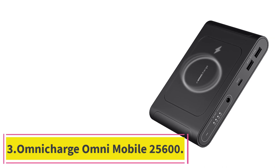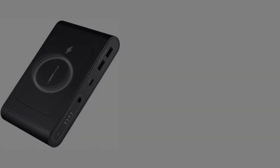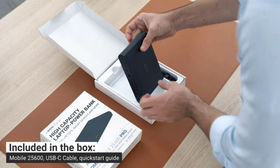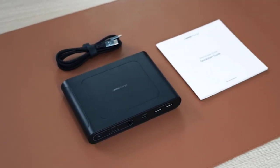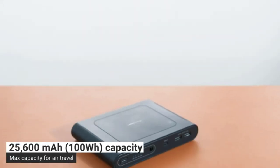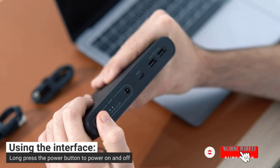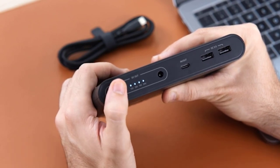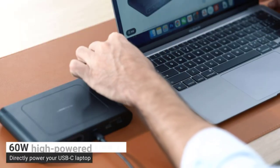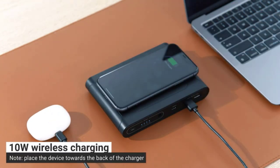Number 3: the OmniCharge Omni Mobile 25600. If you want a portable laptop charger with a round DC port or a wireless charging pad, opt for the OmniCharge OmniMobile 25600. Its rated capacity of 25,600 mAh is slightly lower than that of our top pick, but it still has enough juice to bring most laptop batteries from empty to full at least once. Although its output capabilities fall a bit short of most other picks, this charger outshines them all in connectivity options, offering a 60W USB-C PD port, two 18W USB-A ports, a 72W DC port, and a 10W wireless charging pad, allowing you to charge the widest variety of devices on the go.